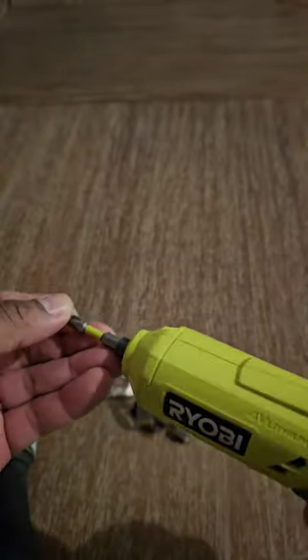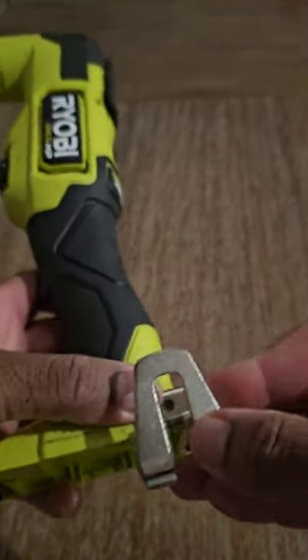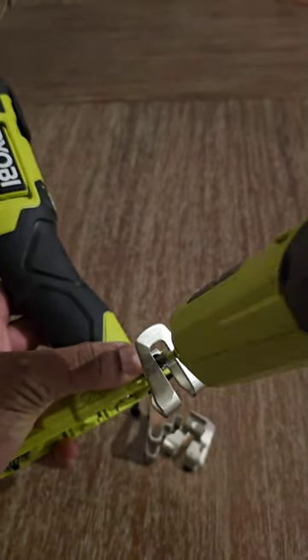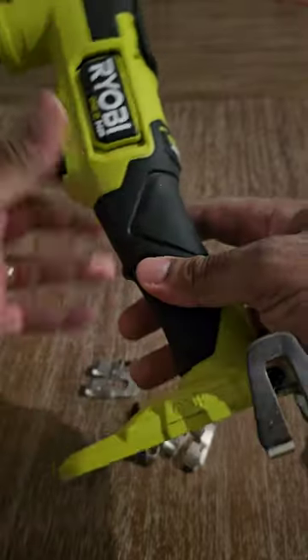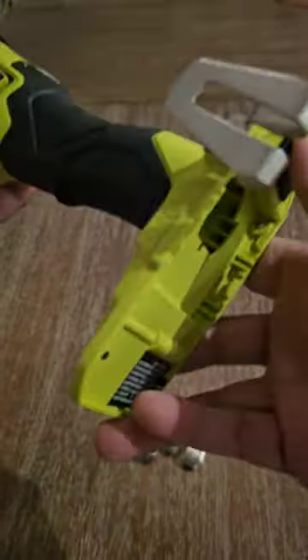I'm going to put this on my magnetic tip. Let me see if I can hold this in place and try to get this done in one shot. Let's see — perfect! It actually locks down 100%, sits 100% flush. I'm liking what I'm seeing so far.